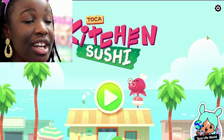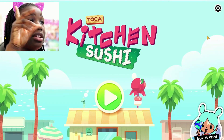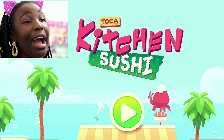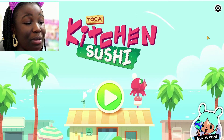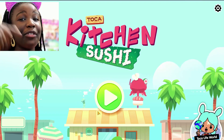Hey my wonderful friends, today we're going to be playing another Toca game. So we have played Toca Life, we have played Toca Salon 4, we have played Toca Kitchen. What's one Toca game that we have not played yet? We have not played Toca Kitchen Sushi. That's what we have not played. Let me know if you guys already knew about this game. Without further ado, let's begin.